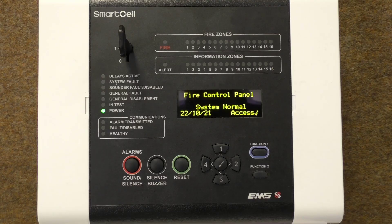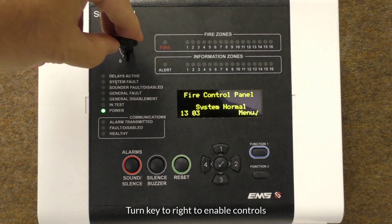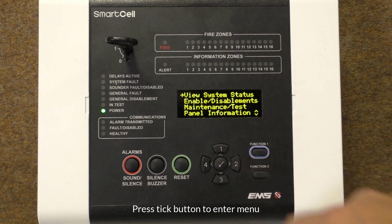This video will guide you through the process of adding a new device at the control panel. Using the key, turn the key to the right as shown. The text display will change from showing 'Access' to 'Menu'. Whilst the key is in its on position, pressing the tick button will allow access to the user menus.